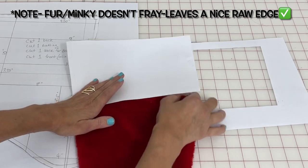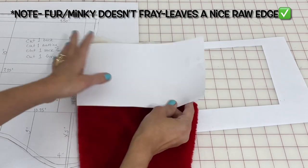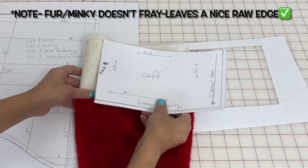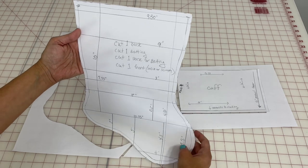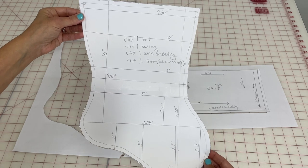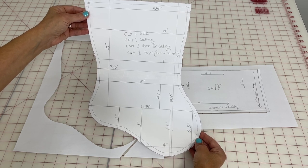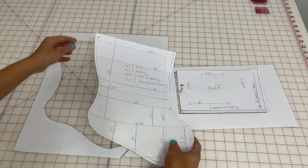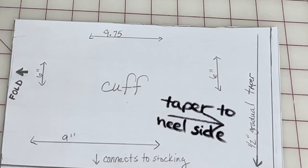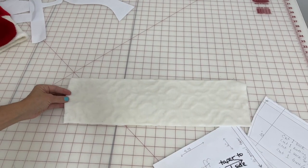The other thing to take note of is which way you want your stocking to hang — which way the toe is pointing, left or right. When you connect the cuff, make sure that seam faces toward the back toward the heel. I also took measurements of my stocking in case you need those. This is such a simple shape you could also do a quick Google search and print out a pattern online.